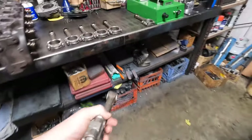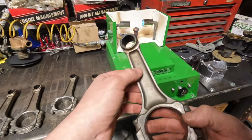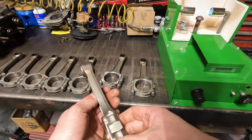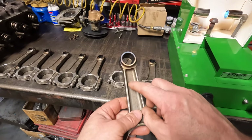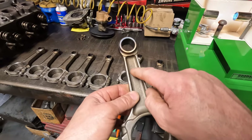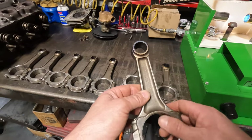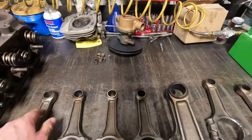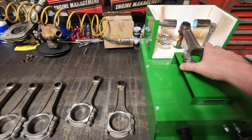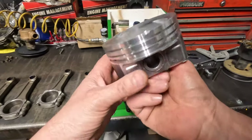We'll use our Goodson rod heater here. I've marked these rods — they were already marked, but I always put a center punch mark. It was installed correctly, so whoever did the job before did a nice job. I always mark where the front goes, so each of my rods has a punch mark there. I'm going to go ahead and heat this up — it only takes about 30 to 40 seconds or so. I've got my piston ready.